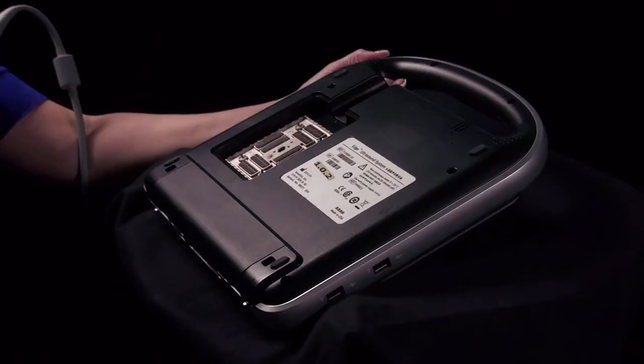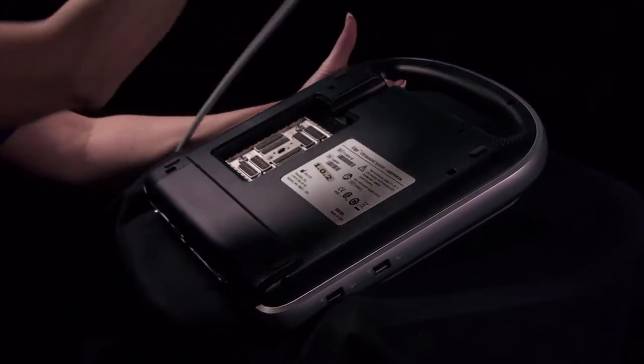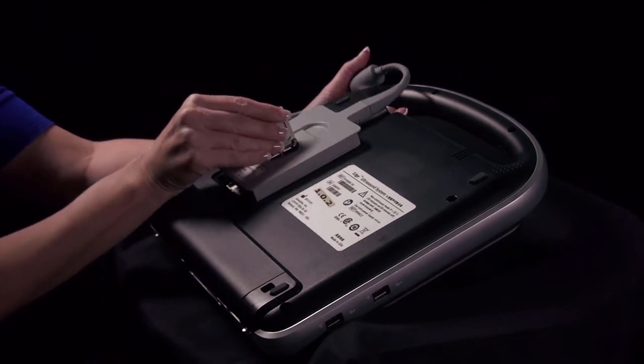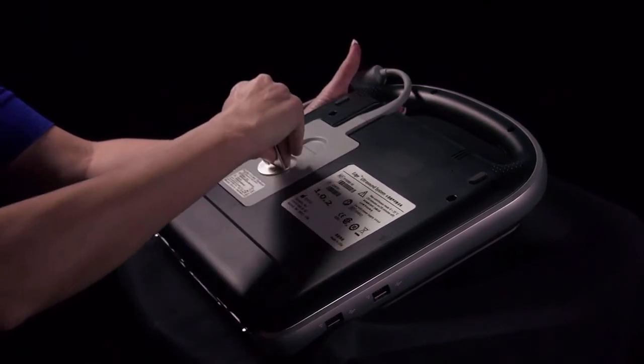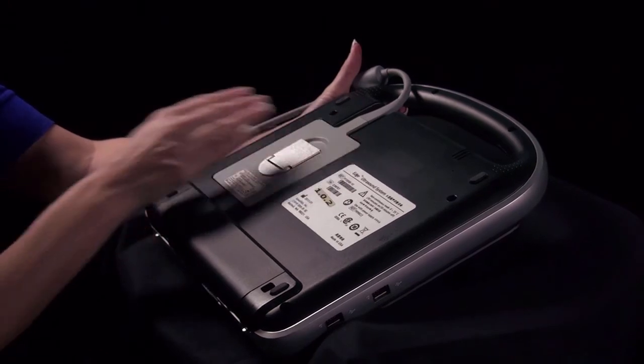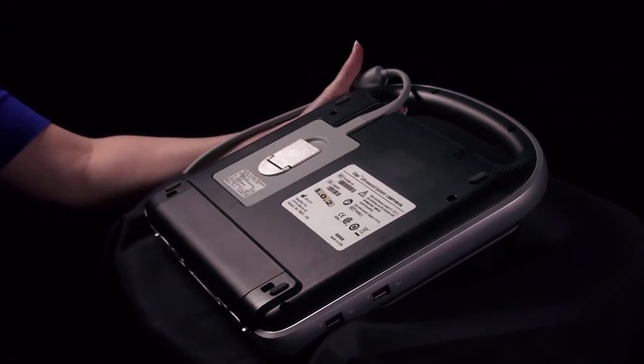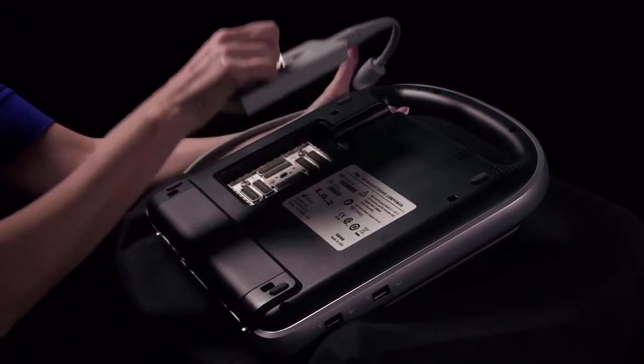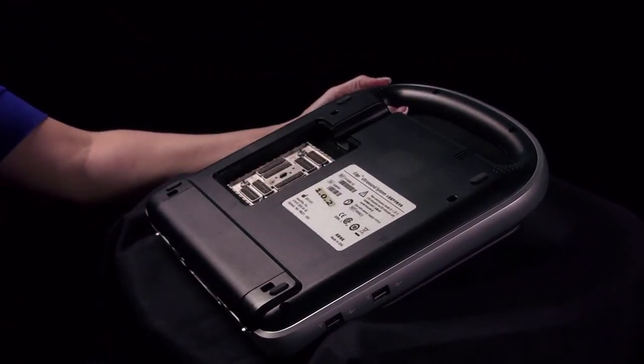To connect a transducer, turn the system upside down. Pull the transducer latch up and rotate it clockwise. Insert the transducer connector. Turn the latch counterclockwise and press the latch down. Pull the transducer connector away from the system.